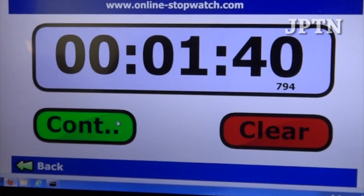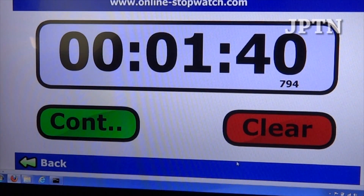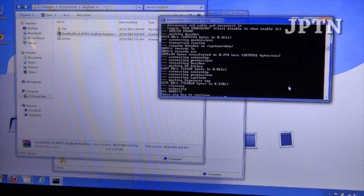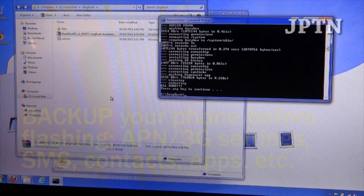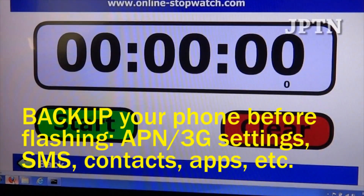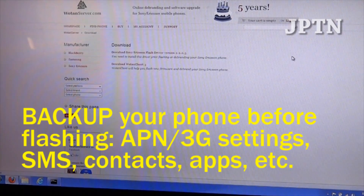For the second part of this video, I'm going to update to the latest 2.3.4 using WOTAN Server and show you that this exploit also works on 2.3.4. There's another video that shows you how to use WOTAN Server — if you haven't already, go to WOTAN Server, create an account, and download the client.